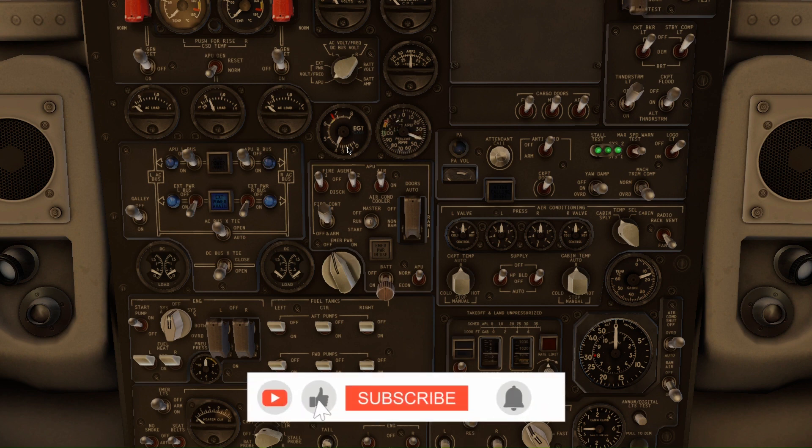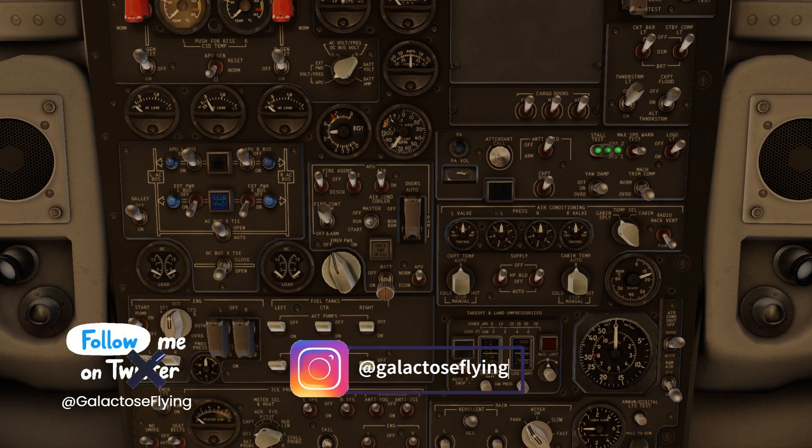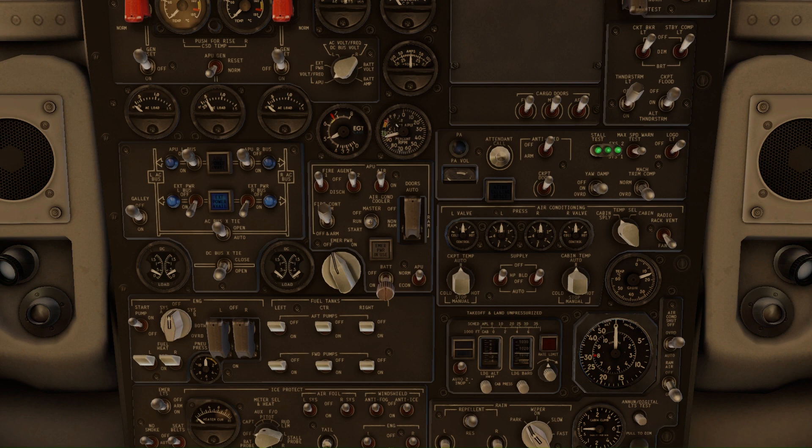Meanwhile, you can consider subscribing to my channel for more interesting videos and daily facts in the form of shorts, and also follow us on different social media like Instagram, Twitter, and so on. You can see it's now getting stabilized — okay, it's now stabilized.